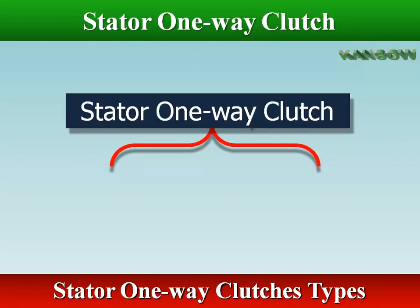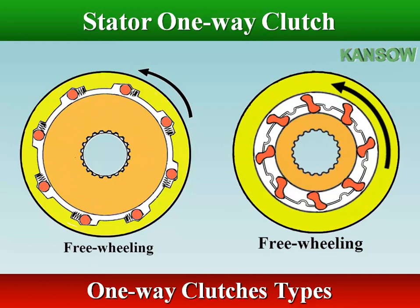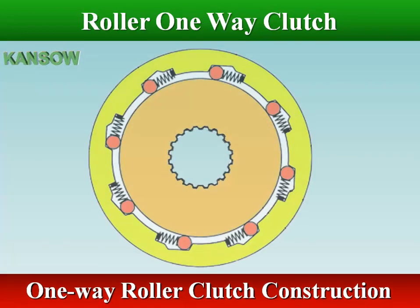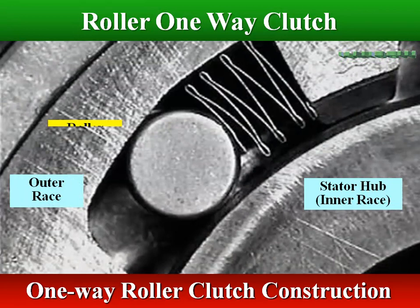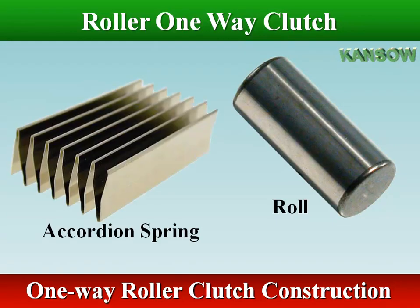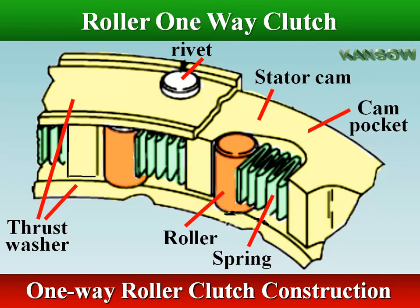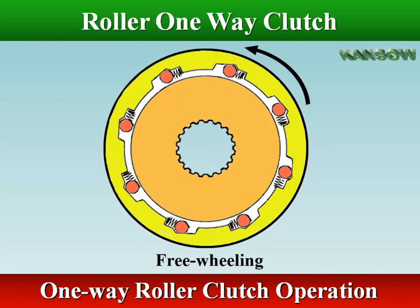Stator locking action is produced by using either a roller or a Sprague one-way clutch. In the roller type one-way clutch, the inner race is splined to the stator support; the outer race has wedge-shaped segments which retain the rollers. In each segment, a waved compression spring pushes each roller towards the narrow end of the wedge. A force on the stator blades against engine rotation locks the outer race onto the rollers wedged between the two races. Turning the stator with the engine rotation eases the wedging and the stator rotates with the impeller and turbine.